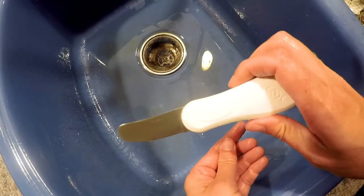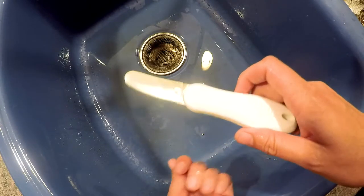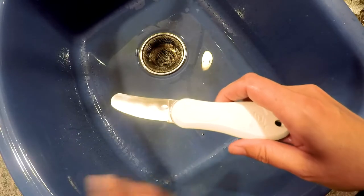I'm going to use a scallop shucking knife, but you can easily use a teaspoon or even an oyster shucking knife for this task.